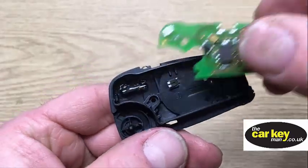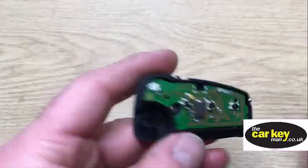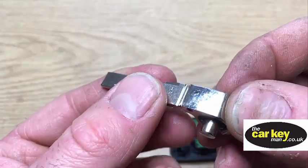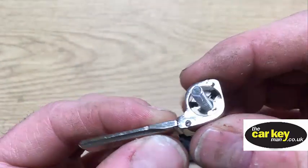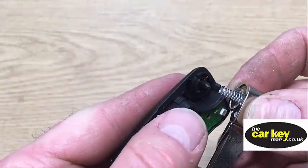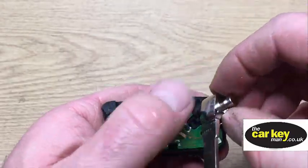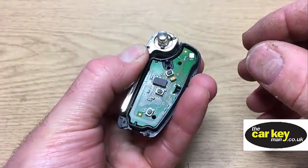Next thing is to put the circuit board on top — that's all tucked away. Then we're gonna put the key piece back together: the blade goes through there, it'll only go one way, it needs to poke through and then you know it's in the right place. Then the spring goes in. This spike here needs to go on the spring, and remember you want it to flick out that way, so you need to wind it the other way — give it a couple of turns. That's good.